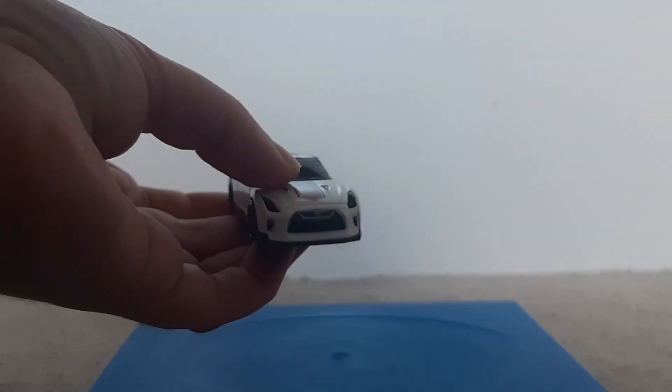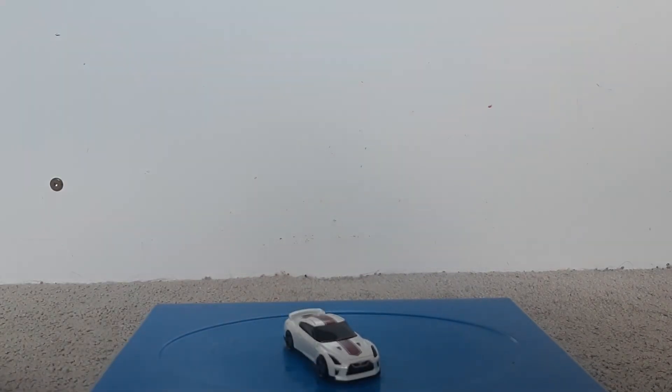As for what I think of it, I think it's a cool car. It's probably one of my favourite cars that I've bought this year. It'll probably be on my top 50, which I'm going to do at the end of the year once I've got all the cars I want from all the cases. This one will probably be in there.